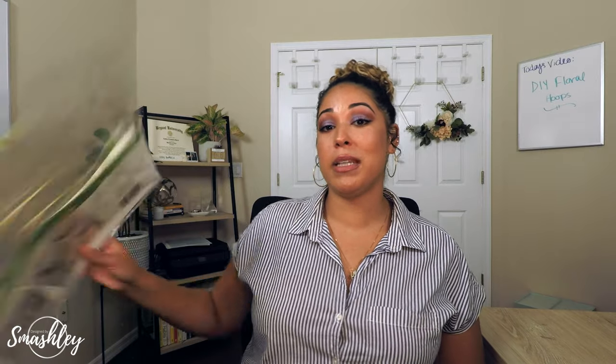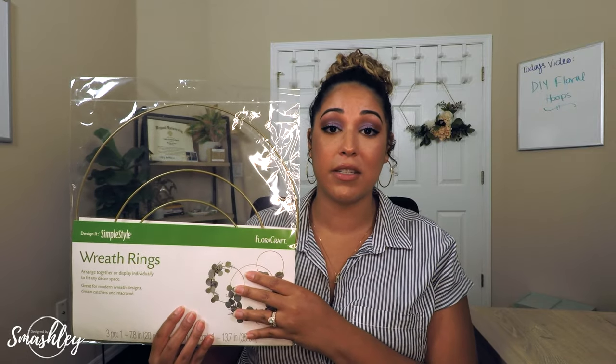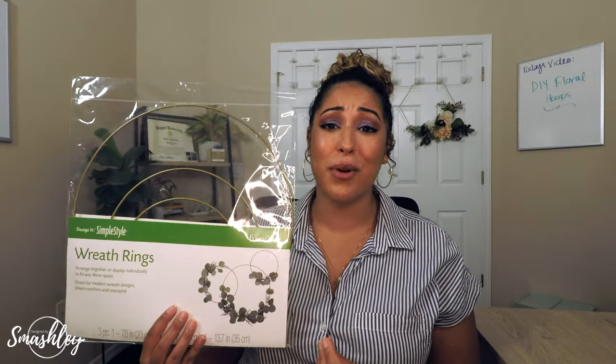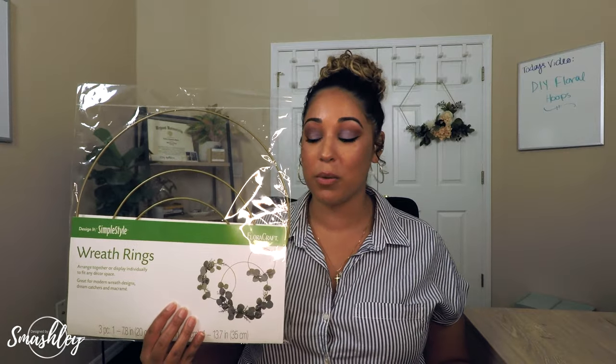Let's get into materials. You will need your floral hoops — for today's video we will be using the larger one. I got this entire pack at Walmart for less than three dollars, and it also comes with a little mini, so if you wanted to make a floral hoop for your flower girl you could totally do that. You will also need your floral wire and floral tape.